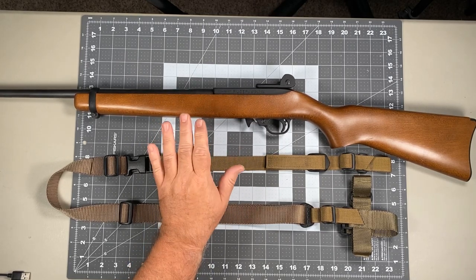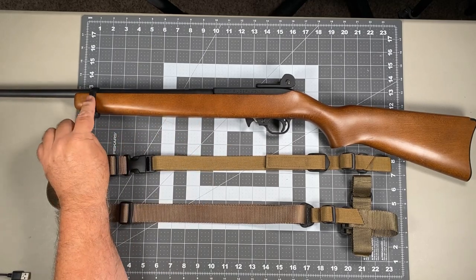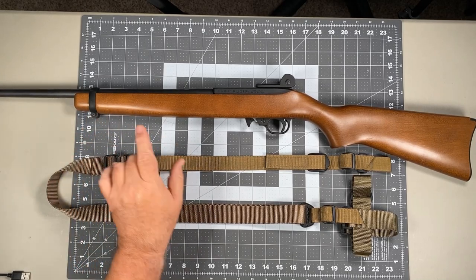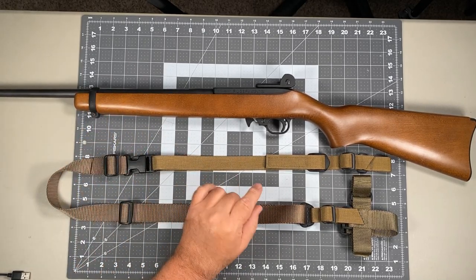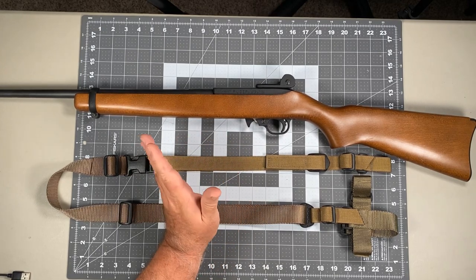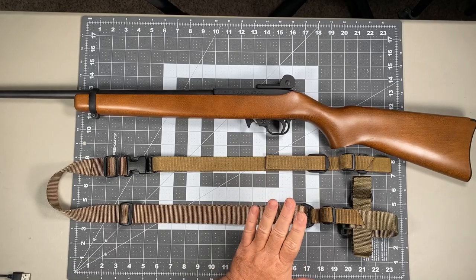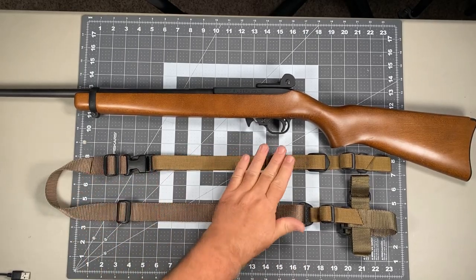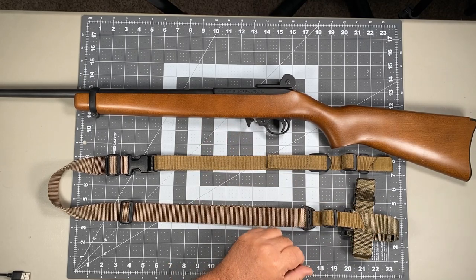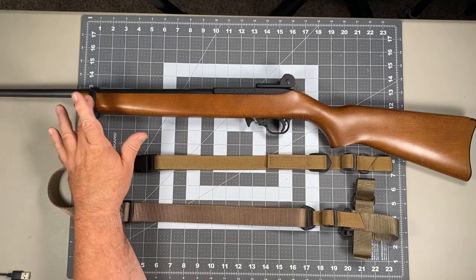This sling is designed specifically for carbines with either wood or synthetic stocks and barrel bands present on the stock. That barrel band is going to be very important because that's going to be one of your mounting points for the sling. Whether you have the wood or synthetic stock, the installation is the same, and what you will receive out of the package is one Raptor 2-point sling with the appropriate front and rear adapters for the Ruger 10/22.